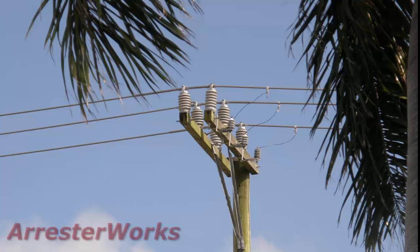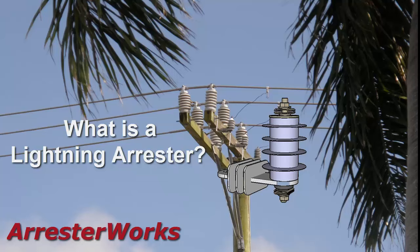Greetings everyone. This is John Woodworth of ArresterWorks. Today's discussion is titled: What is a Lightning Arrester?